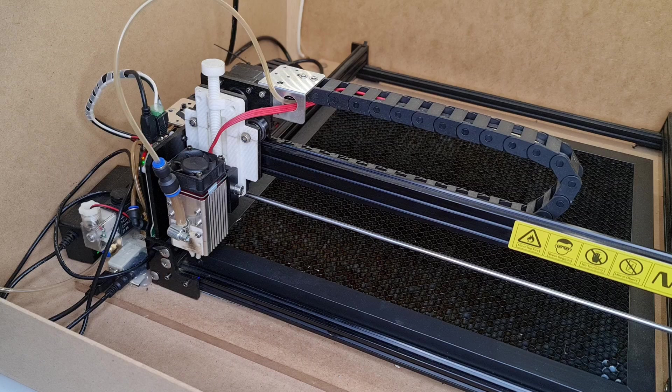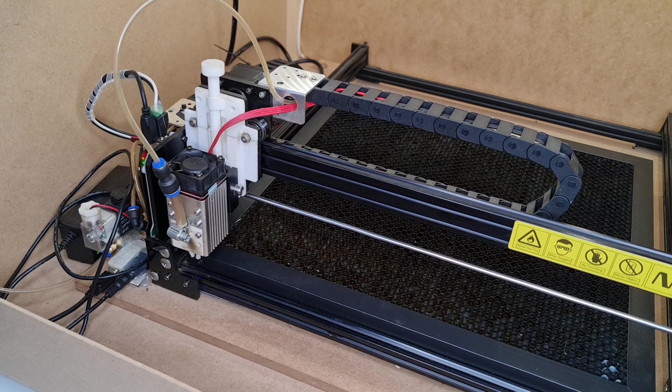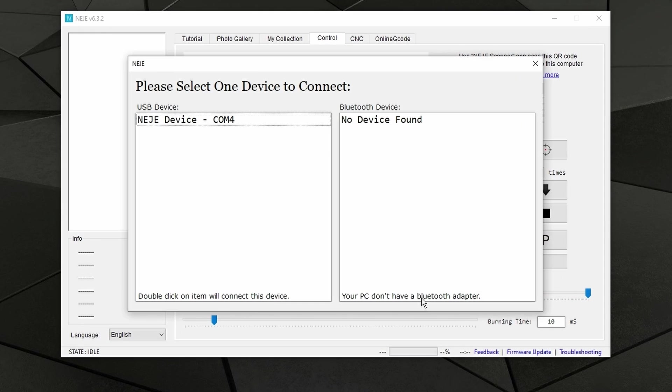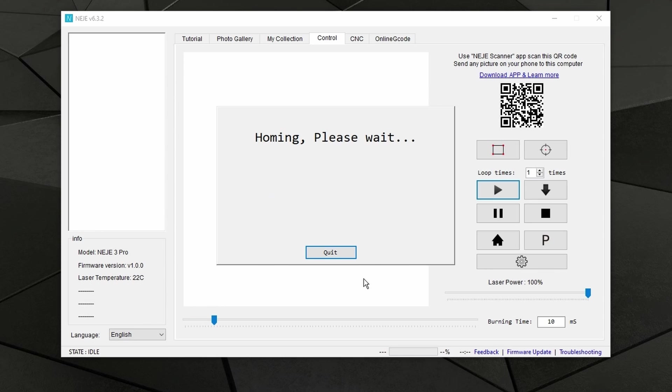If you're using Nege3's software by default, you will most likely be at their latest version because usually it does a check when it's initializing. But if you are not, all you will need to do is launch the application. If your software is not updated, you will be prompted to go ahead and download the update. In my case, I'm already there, so I'll just double-click on the icon to connect to the machine.